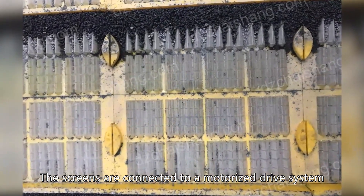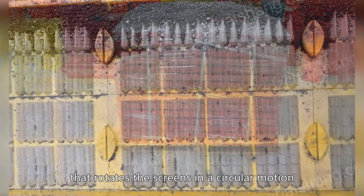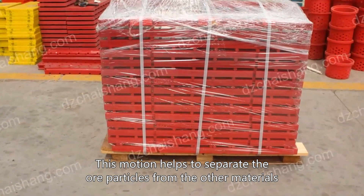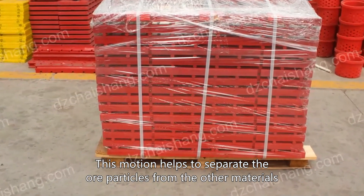The screens are connected to a motorized drive system that rotates the screens in a circular motion. This motion helps to separate the ore particles from the other materials.